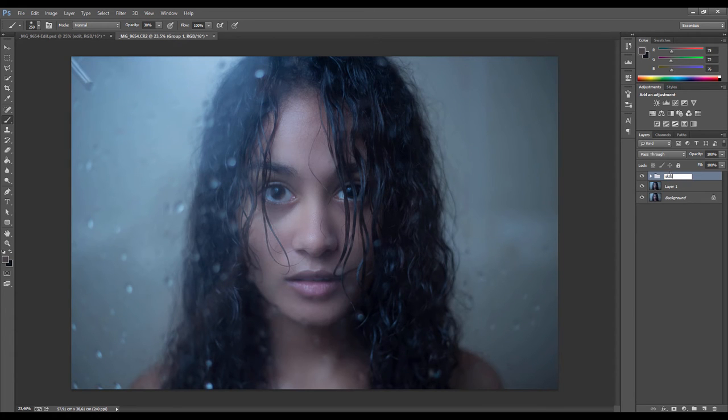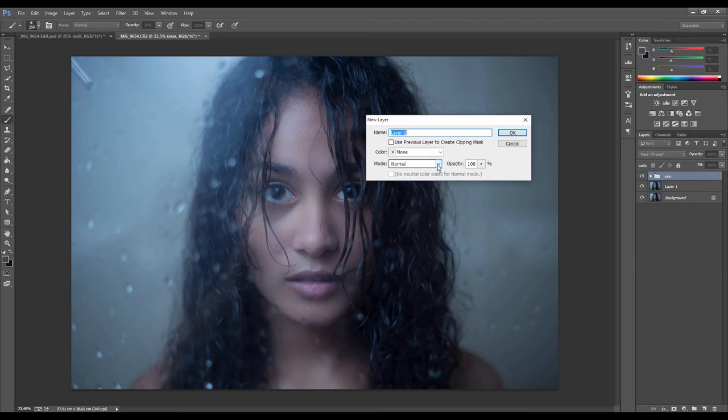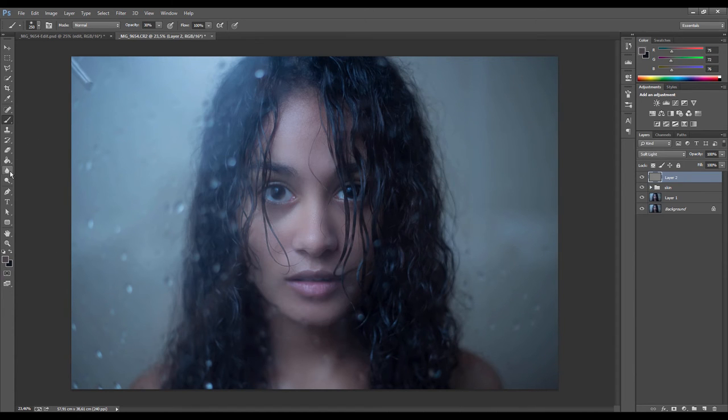Next we're going to work on the contrast and light of the face using the technique of dodge and burn. We're going to create a new layer, change the mode to Soft Light, and tick the box to fill it with a neutral color. The dodge and burn tool — anything dodged will brighten the image and anything burned will darken it. This is kind of the same principle a makeup artist uses when contouring — darkening certain areas and lightening others to bring out facial features. I'll start with burn; make sure the range is set to Shadows and exposure is quite low.